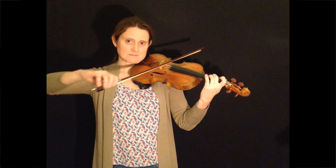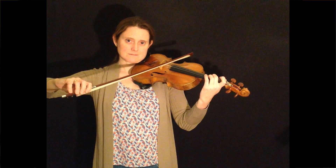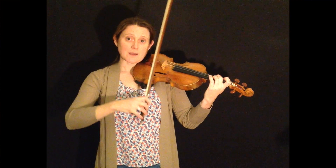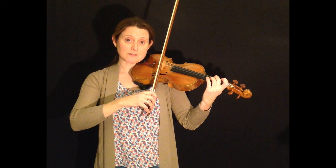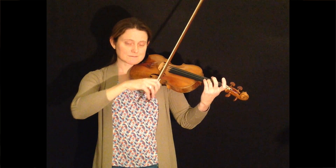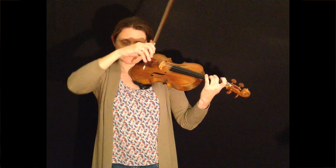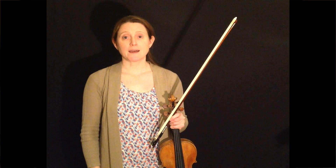And when that sounds really good and the note starts very cleanly and you're happy with the sound, then try making the pause shorter. Take time to check your left hand, time to check your bowing arm, and make sure everything's ready and as it should be before you play the note.